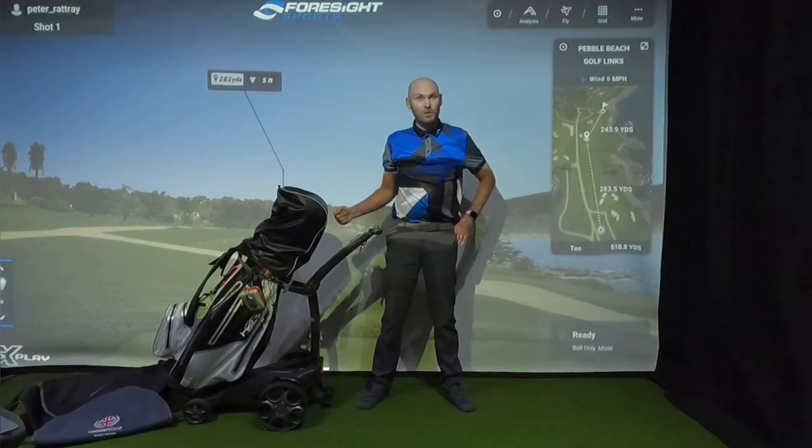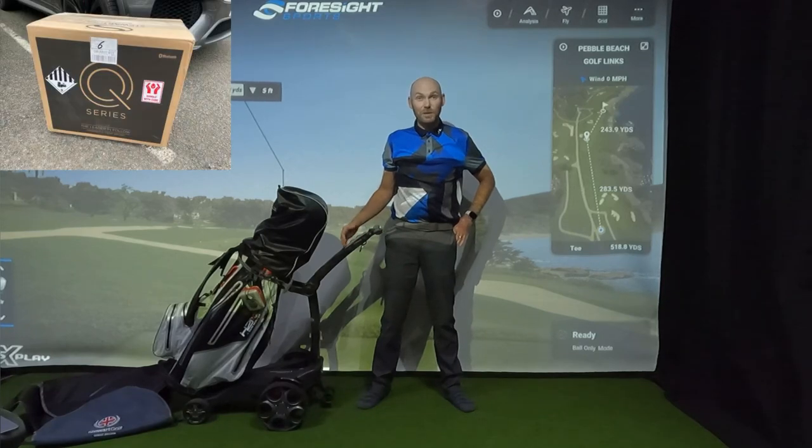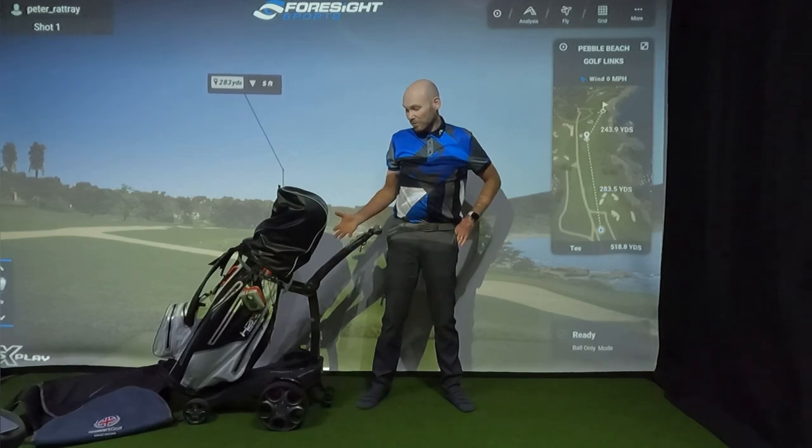I'm standing back here in front of the camera because my phone alerted me that it was two years ago since I got this trolley. It showed me a picture of the box being delivered, so it's kind of prompted me to get it out, get the camera out and do another video. So we're two years on. I'd like to speak about how the trolley's been, what I've noticed with it, any changes and maybe run a couple of tests as we go.